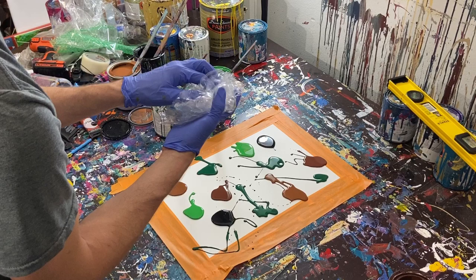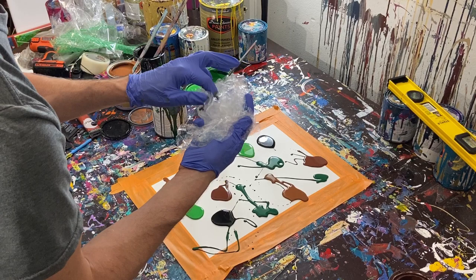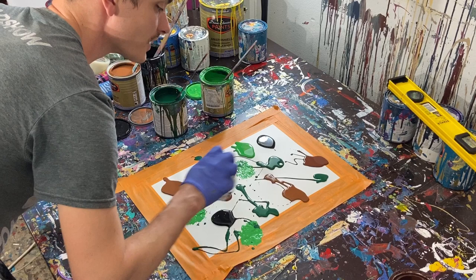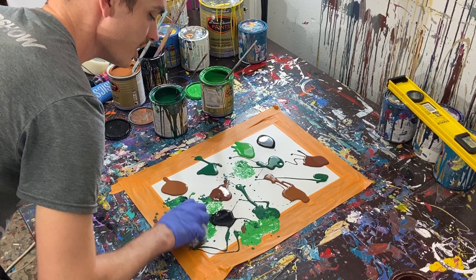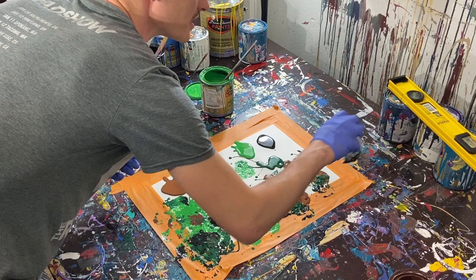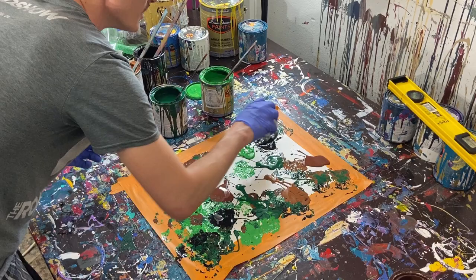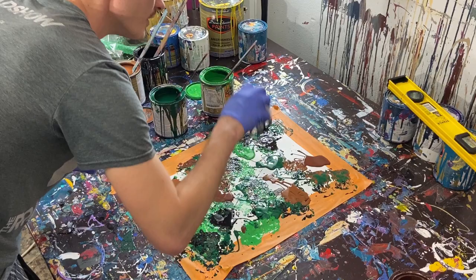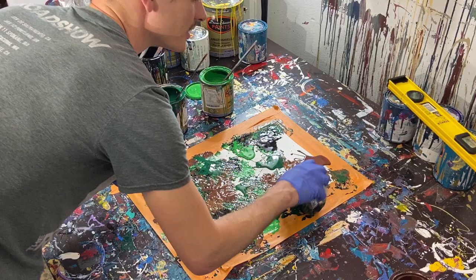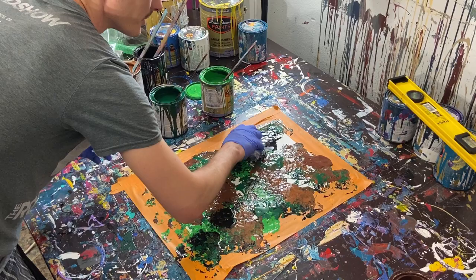So now we take our plastic and we kind of curl it up a little bit so that we've got these little ripples, and fold it over. Now that we've got it, we can kind of go to work. What we're going to do is take these colors and push them out. We're kind of stepping on other colors as we go, but we're not trying to blend the colors necessarily — just trying to pick some of it up as we go, if that makes sense. So we're picking up some of this color and then moving it into an area that doesn't have a lot of color.